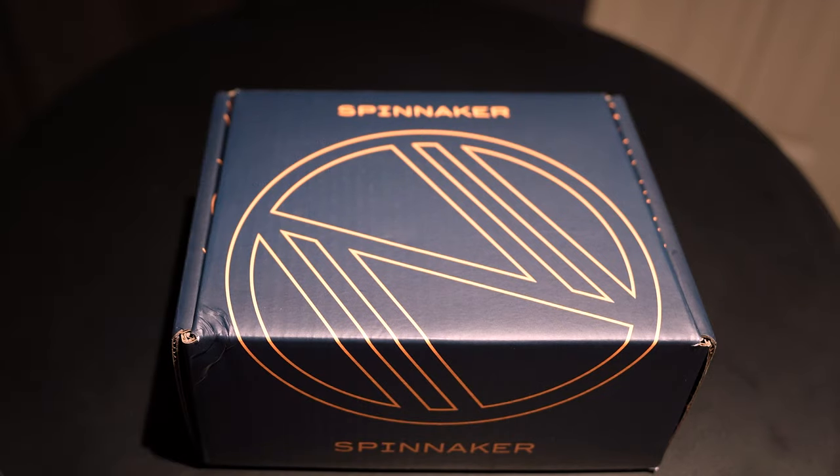Spinnaker has actually released two versions of this watch. The first one was released with a steel band. This one uses a rubber strap, and I believe the only major difference between the two, aside from the strap, is that this one has AR coating on the sapphire crystal whereas the other one is not listed as having it. That's something Spinnaker generally advertises when they include it, so I'm betting the other one didn't have it — but if anybody knows for sure, let me know in the comments.